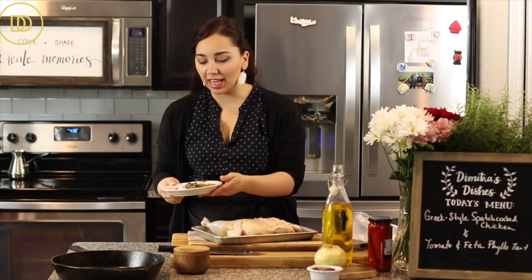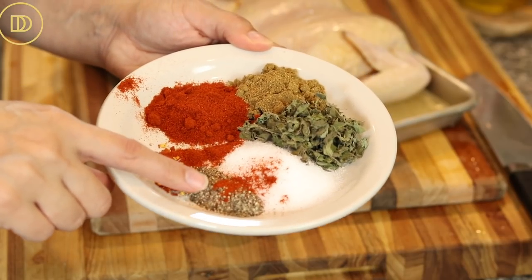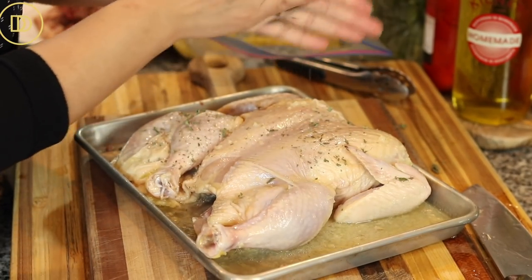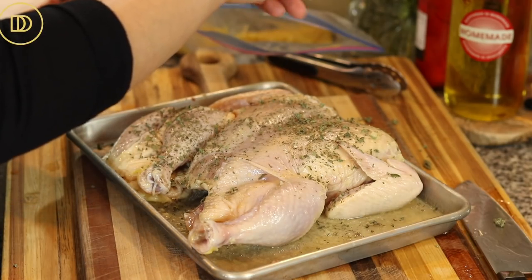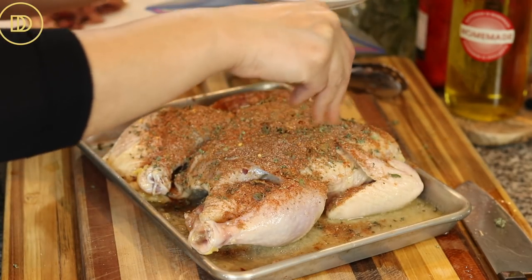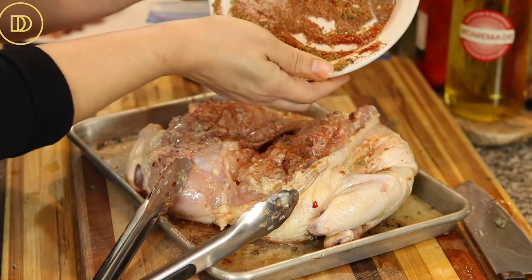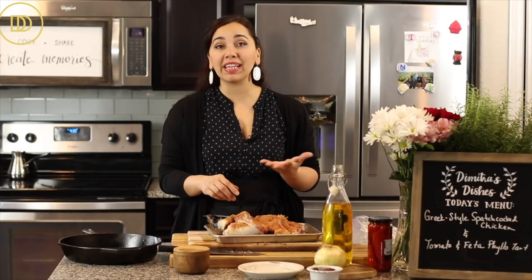For the spices: you need plenty of salt for a juicy flavorful chicken, freshly cracked black pepper, a little crushed red pepper flakes, sweet paprika, dried cumin, and dried oregano. I'll crumble the oregano first to release its oils, then mix all the remaining spices together in my hands and season both sides of the chicken.